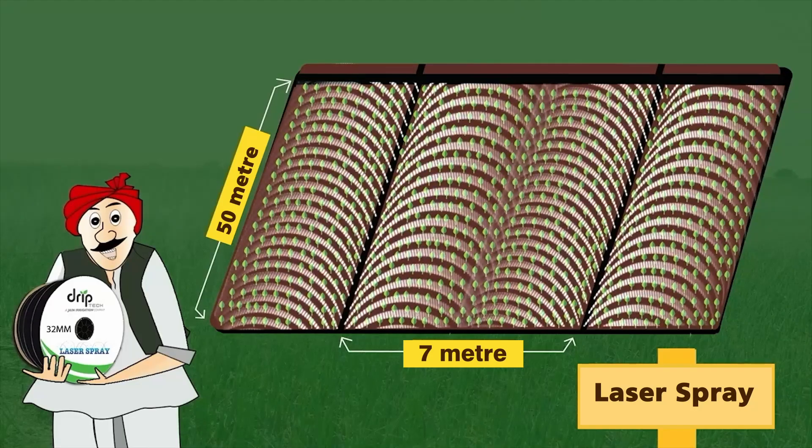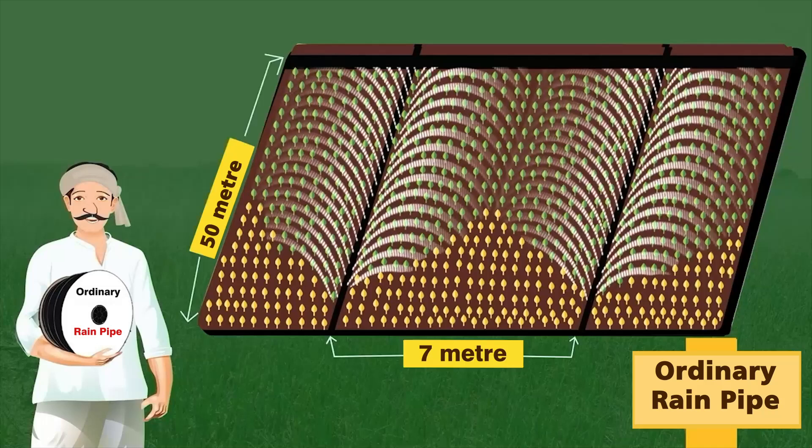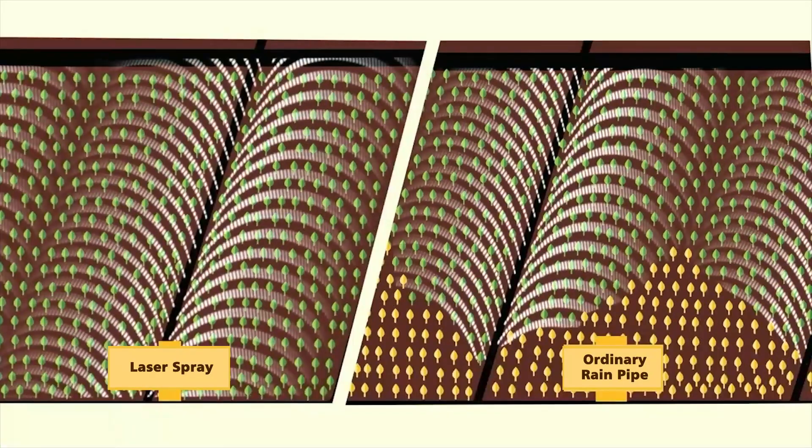No dry patch is seen in Subhan Rao's field. This is the field of Mr. Cheap Jack — this field is not getting irrigation water up to 50 meters, and the sides till the end are also not covered. The difference between the two fields can be seen very clearly.